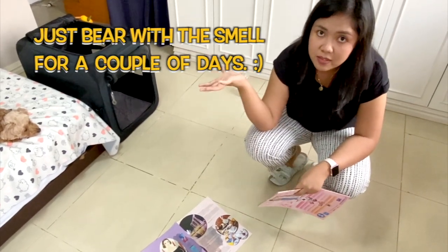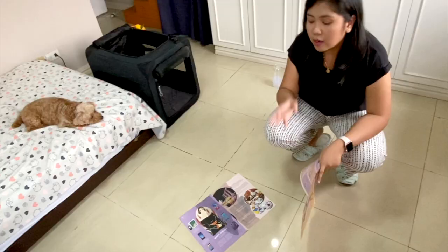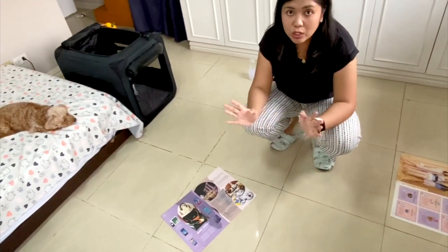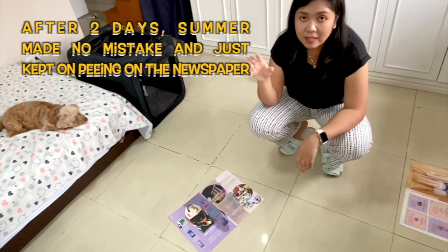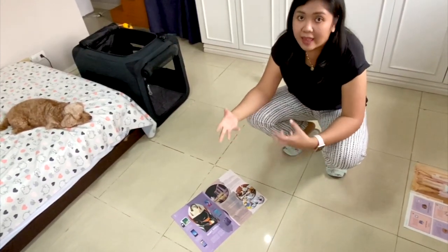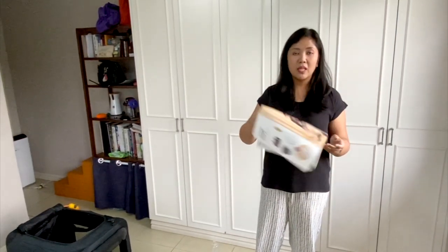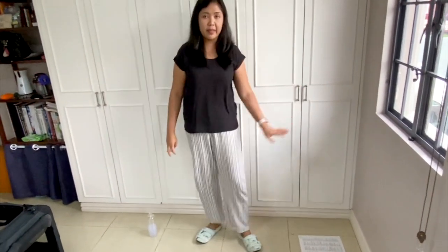Dogs have strong senses of smell, so usually the pup will pee wherever it peed the first time — just leave the newspaper there. It's no guarantee; it's still possible your pup will pee elsewhere. If they do, just get another newspaper and leave it there too. The idea is you want them to associate peeing with the smell of the newspaper. Eventually, the puppy will understand and will pee where the newspaper smell is. Once they get used to it, you can move the newspaper around, because they will pee where the newspaper is. I usually place it in one corner of my room, and that becomes her pee area.